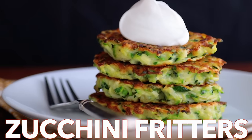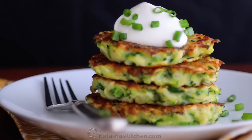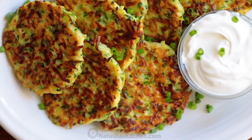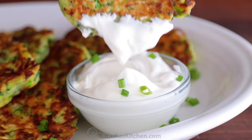Hey everyone, it's Natasha of natashaskitchen.com. Today we're making zucchini fritters that are crisp on the outside with tender centers and they're so easy to make. These have been a family favorite for years.